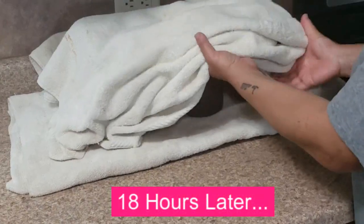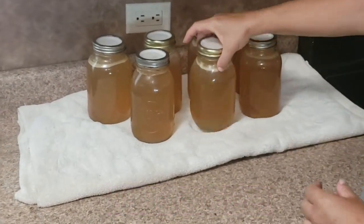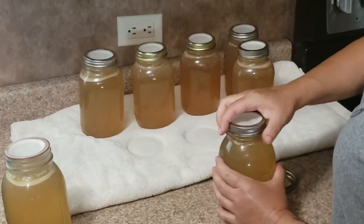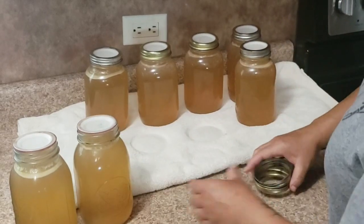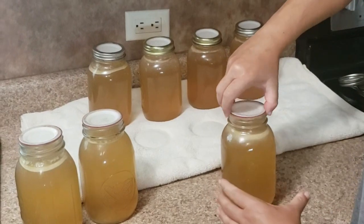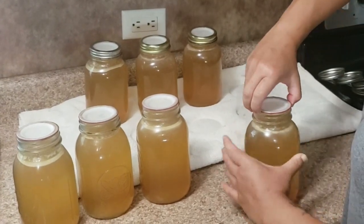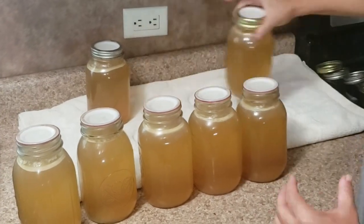Once the jars have cooled to room temperature I'm going to take the towel off and it's time to take the rings off and see if the jars sealed properly. To check, I'm going to lift the jar by the lid. If you don't have a proper seal, that lid will lift off from the jar very easily. And as you can see, the jars have sealed properly.